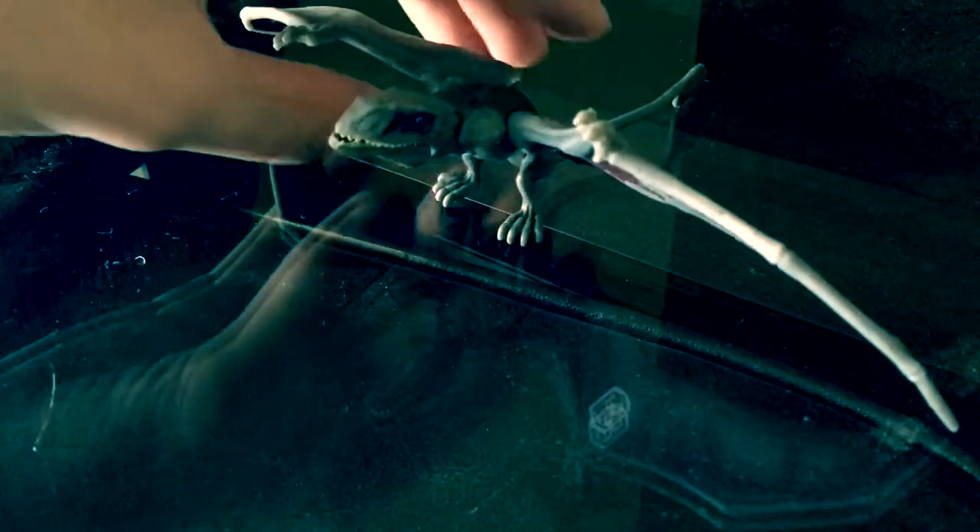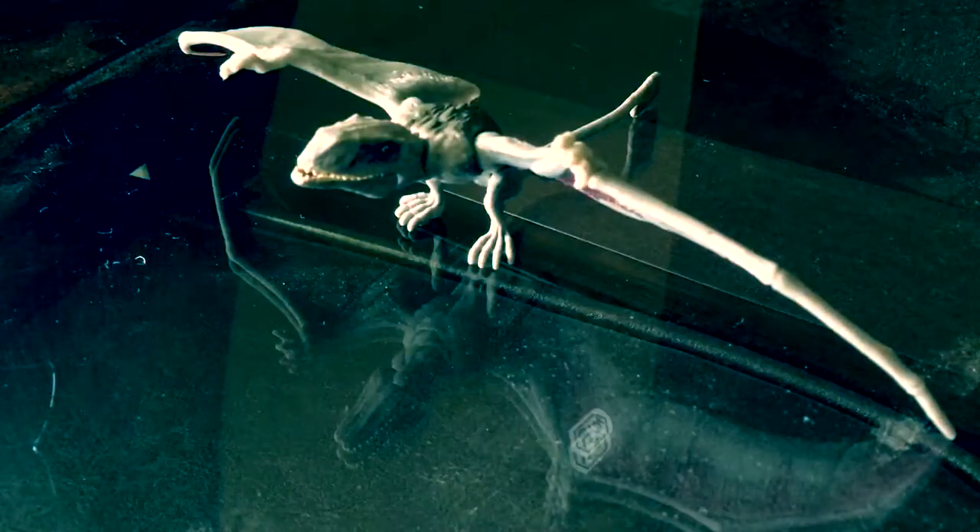What is up guys, Antoniozilla here. Welcome to a new video. Today we're going to be doing a review. It's just a quick little review — not an in-depth review — but it's going to be a quick review on the Attack Pack Dimorphodon from Mattel.